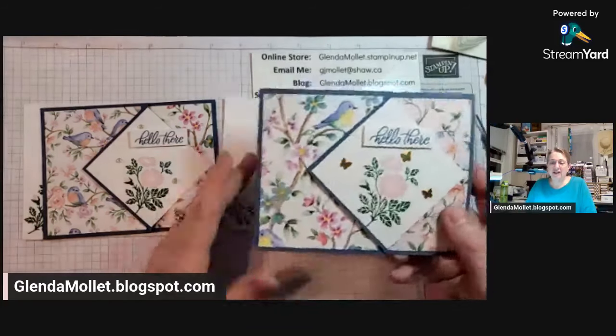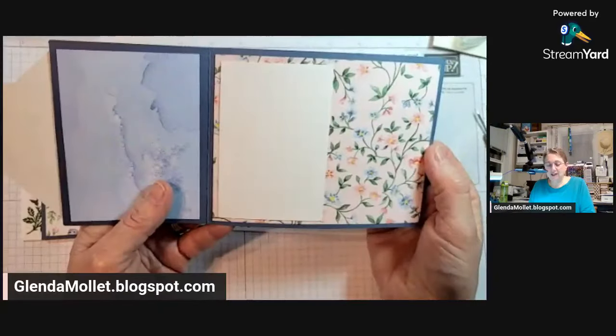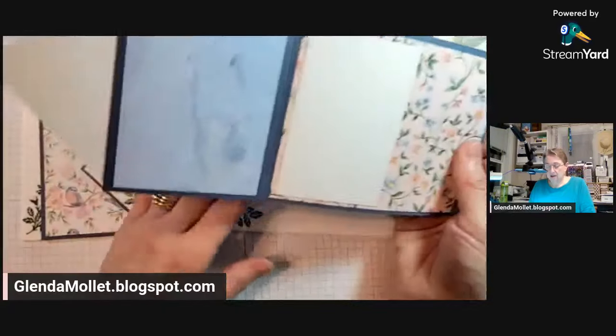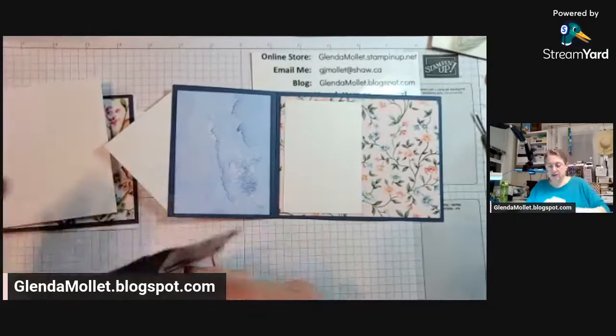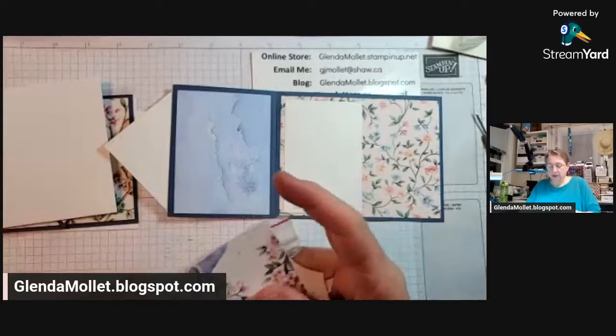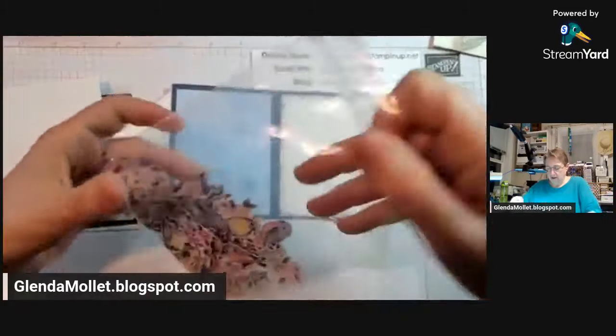Now I have a whole bag of birds — shall I find a bird to put on the inside? Why not! Let me look through them.